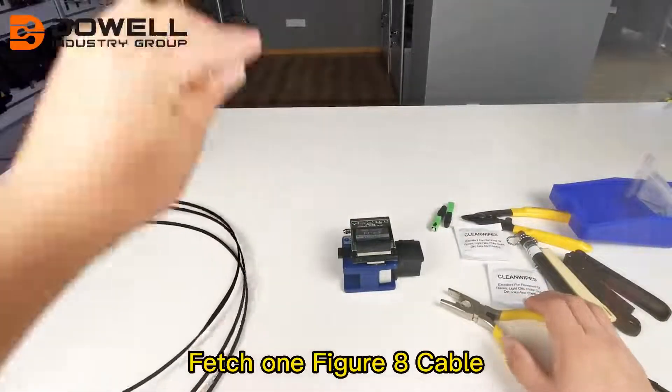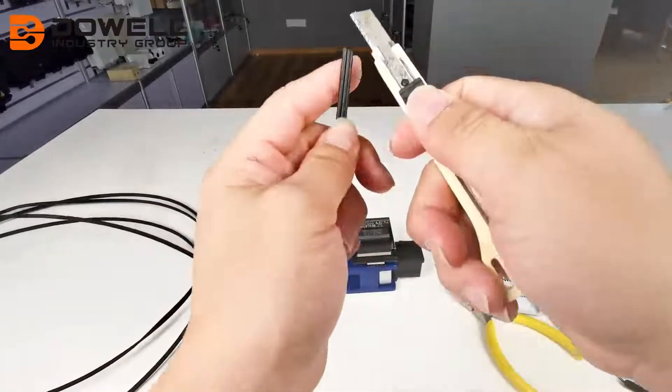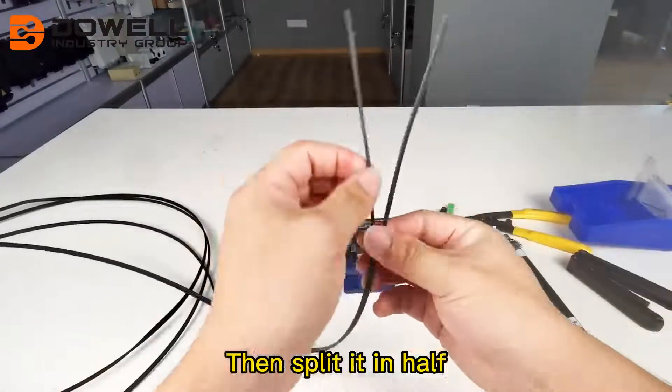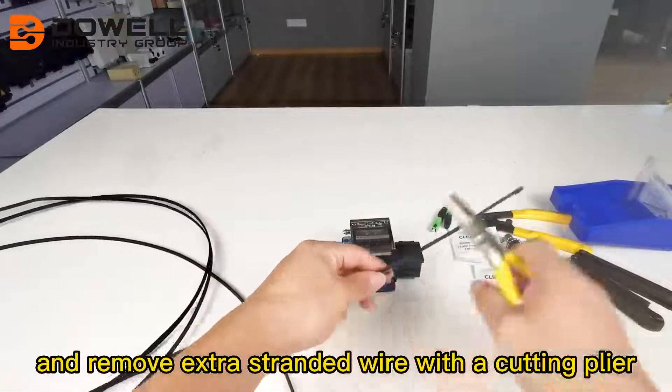Fetch one figure 8 cable and cut it in the middle with an art knife. Then split it in half and remove extra stranded wire with cutting pliers.